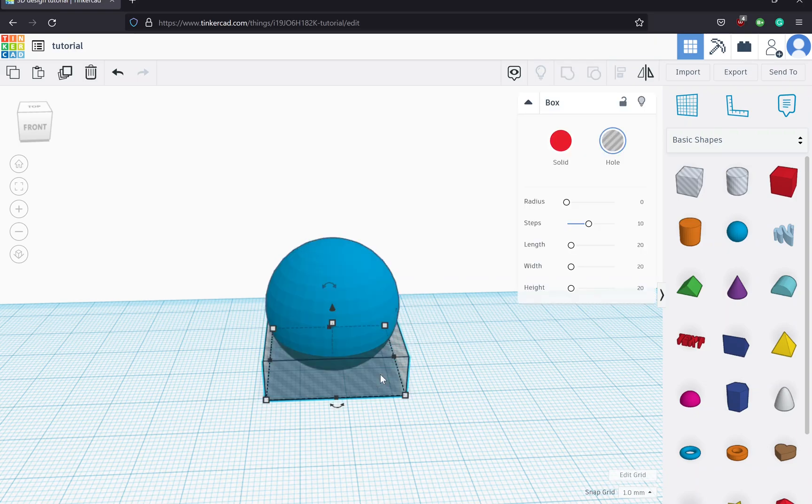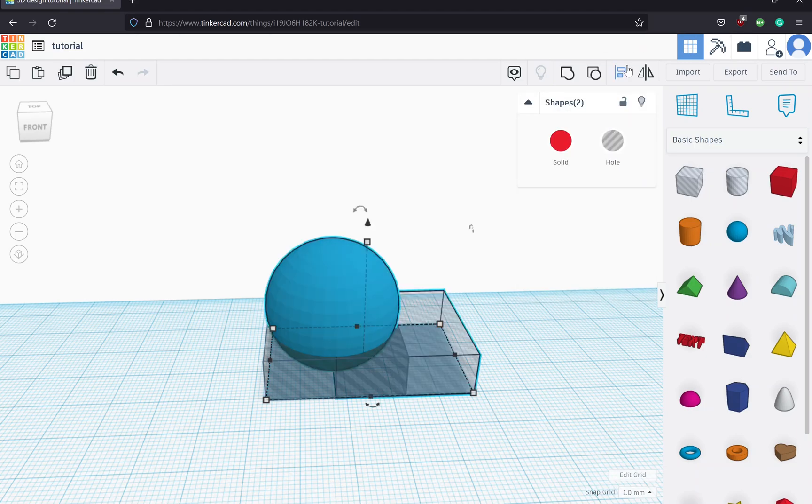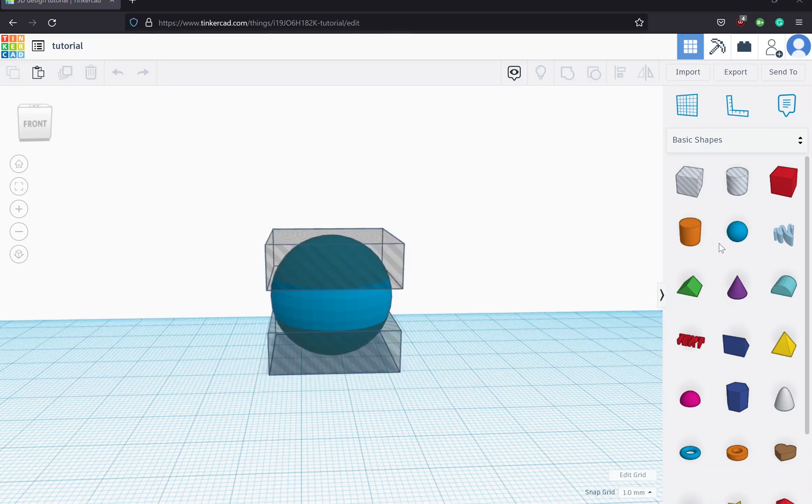Now I'm going to copy this box, select it, hold down shift, select the sphere, and align them — clicking the sphere to center it horizontally. Then instead of centering vertically, I want to set it up at the top. Now we have the sphere nicely divided into thirds: we're going to cut off the top third and the bottom third, leaving our middle third to make our gyro ring.